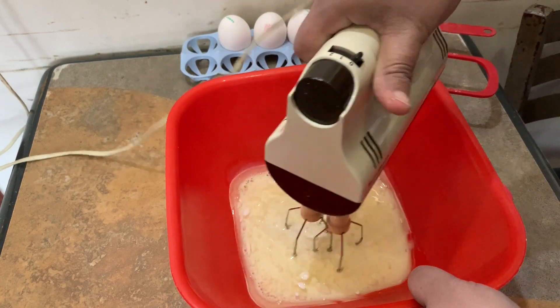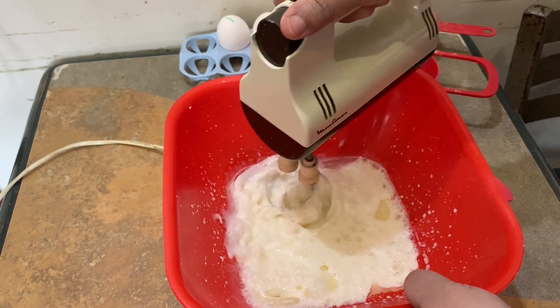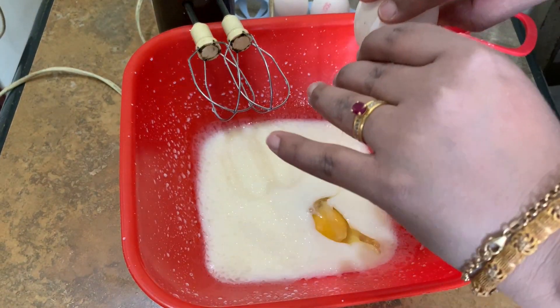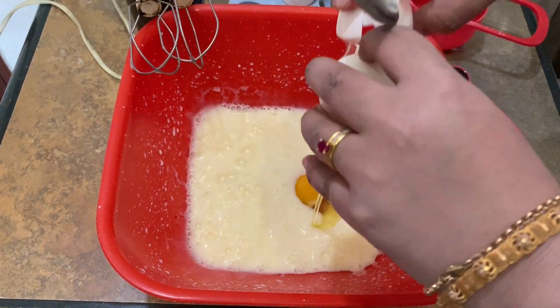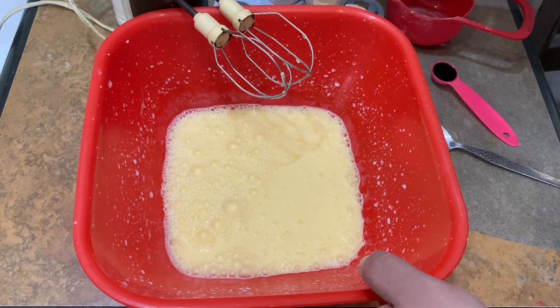Now we will beat them from the bottom. Then we will add 3 eggs one at a time — 1 egg, beat, then 2 eggs, then 3 eggs total.